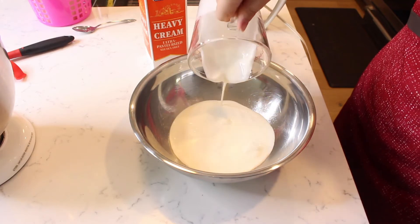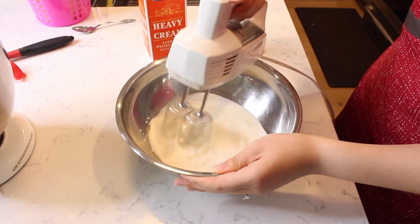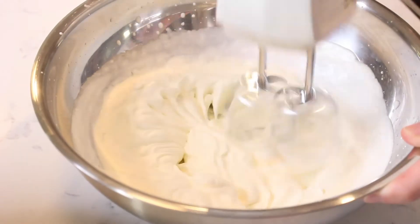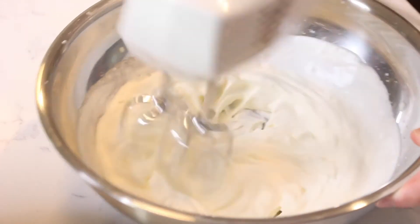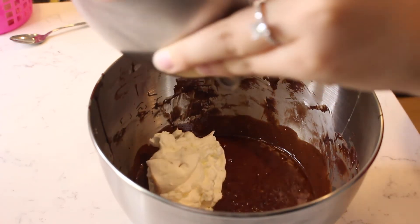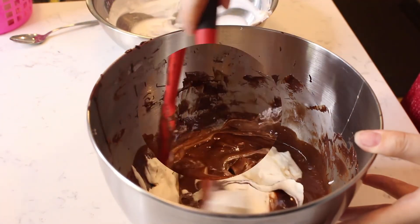Pour one cup of heavy cream in a bowl and beat with an electric mixer until stiff. Add all but a small bowlful of the whipped cream into the chocolate mixture and fold until combined.